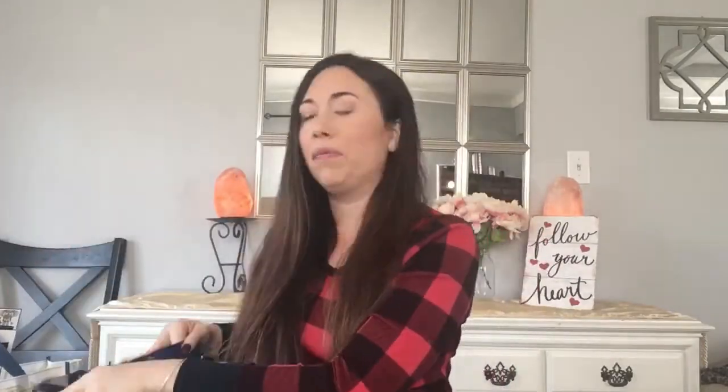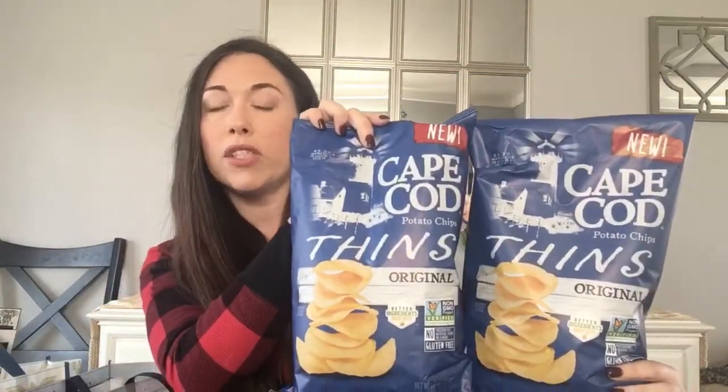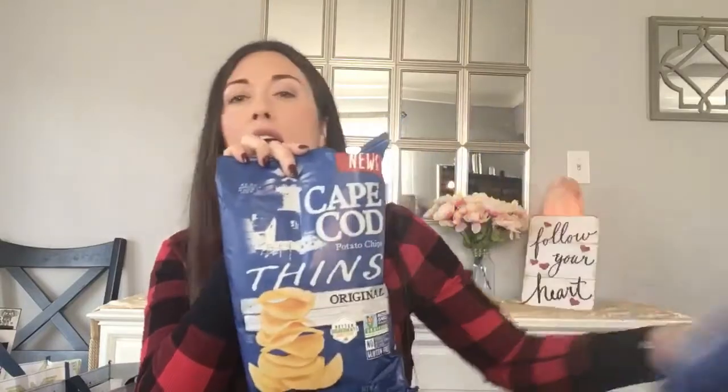Alright, I'm going to get into this Dollar Tree haul. Reusable bags this time — Wonder Woman and Batman. First up, I found Cape Cod Fins. They are 6.75 ounces and I haven't tried them yet. I've been seeing people haul them, and I know Cape Cod is pretty expensive at the grocery store, so I picked up two. If I like them, hopefully they'll still have them and I'll grab more — that's a great buy.